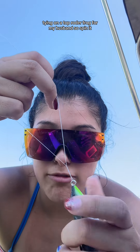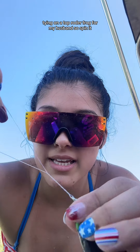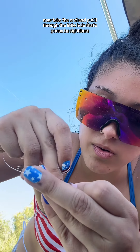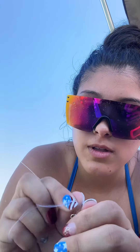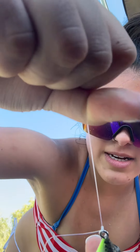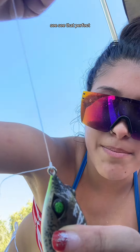Tying on a topwater frog for my husband. Spin it, okay. Now take the end and put it through the little hole that's going to be right here. Okay, now pull it. See? Perfect.